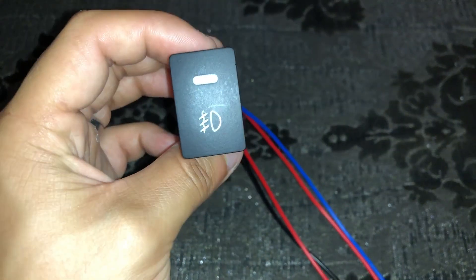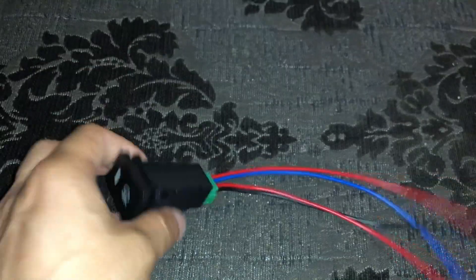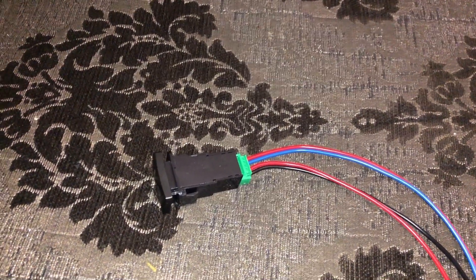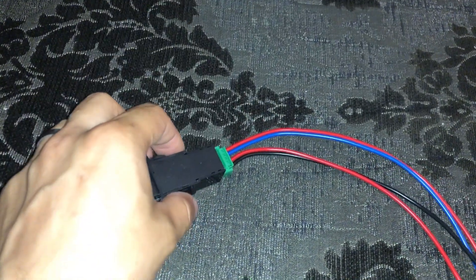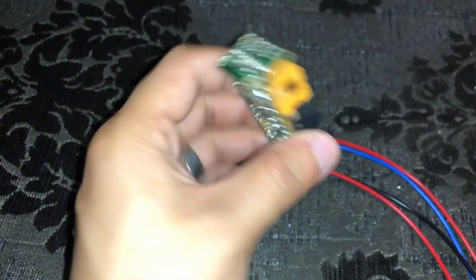The problem is that the button is very small and the hole in my car dashboard is very big, so this button does not fit properly. I have two solutions: either tape it and fix it, which feels bad, or I can use a new piece — I have a petrol CNG switch body from a car.